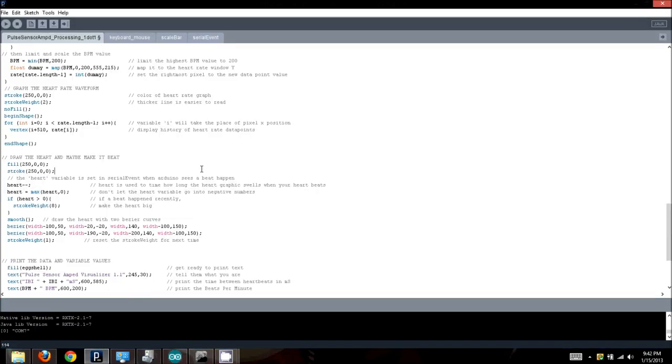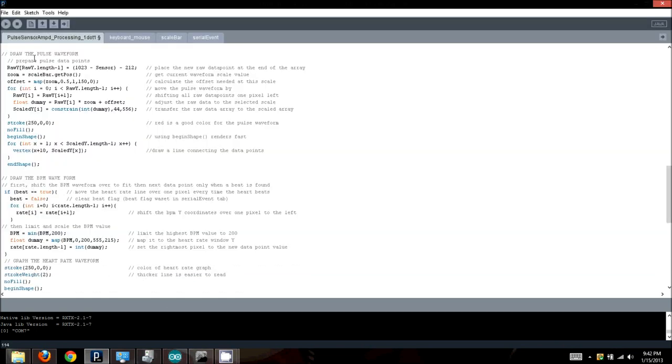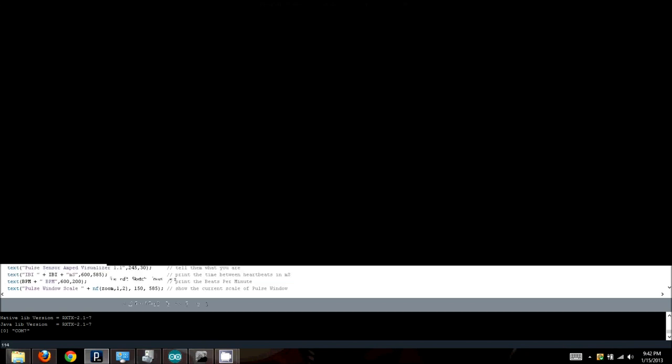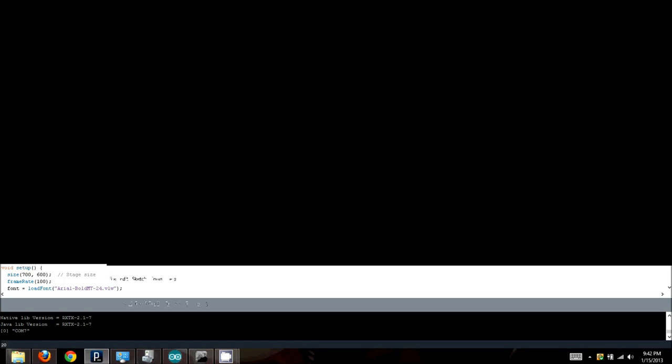Taking a look at the Processing sketch — it's pretty straightforward. It draws a window, pulls in all the information from serial, and then draws a pulse waveform. It also has a beating heart graphic and the IBI waveform. It's basically just displaying the information that comes from the Arduino — all of the real data processing happens on the Arduino itself.